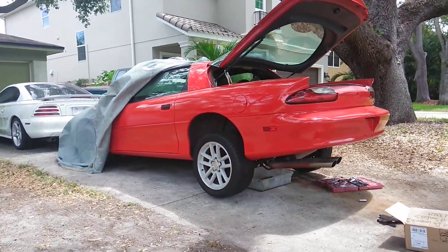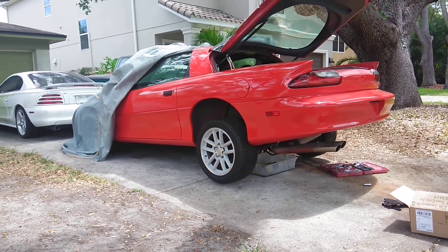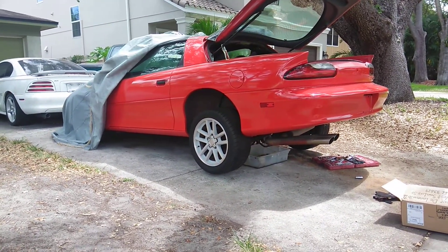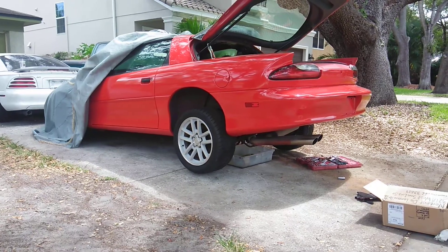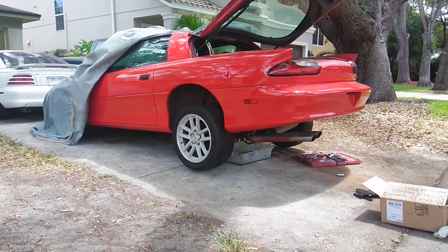Hey guys, welcome back. Today I'm doing shock removal and prepping to get rid of this rear end. I'm building another one on the side of my house — a 342 torsion. Taking the shocks off will be my first step to removing the rear end, and a lot of people don't know how to do this, so I figured I'd make a quick video.